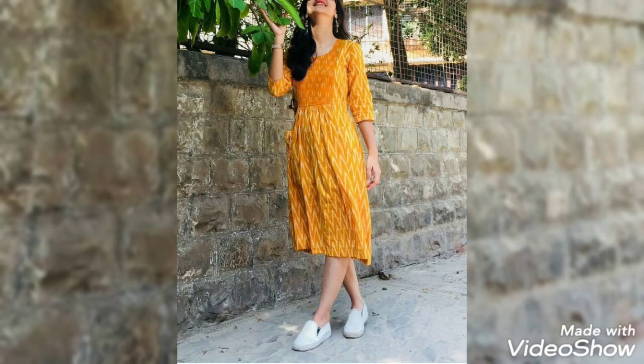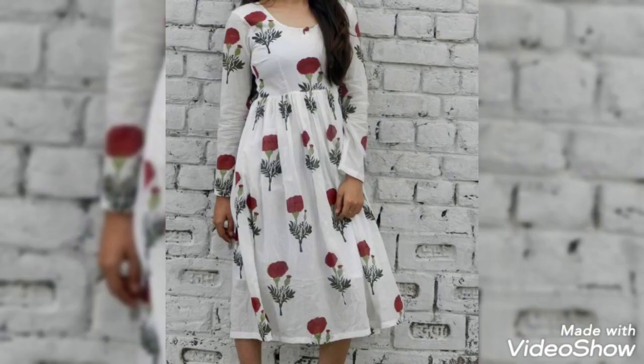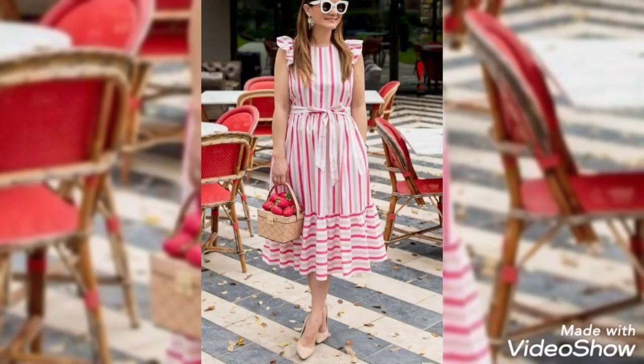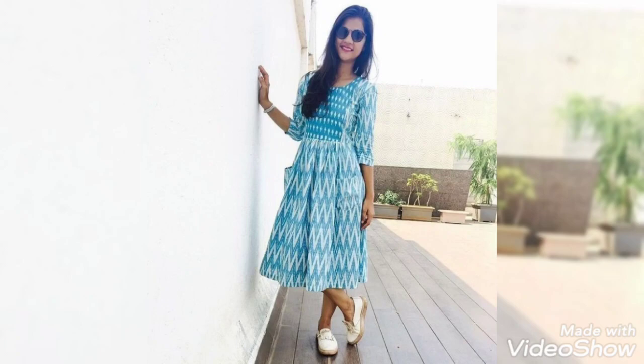Look how pretty and amazing the designs are. I enjoyed recording this video, and I hope you guys will also be giving a good response to these videos.